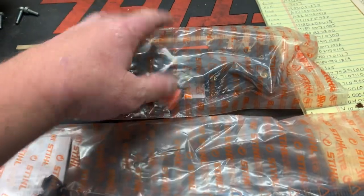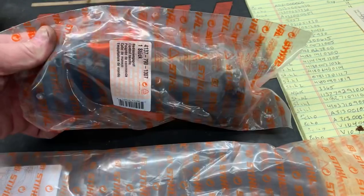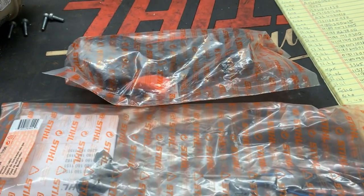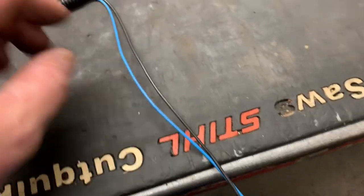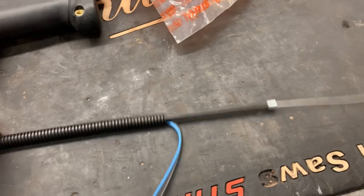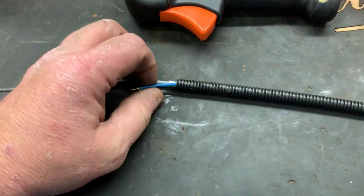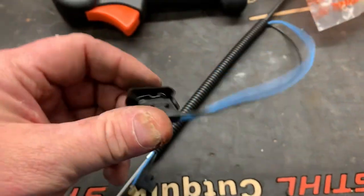Let's go ahead and build our new handle assembly — get it all unpackaged. The new throttle cable comes with a new wiring harness and a new cable of course, the ends for the coil, and the new kill switch.